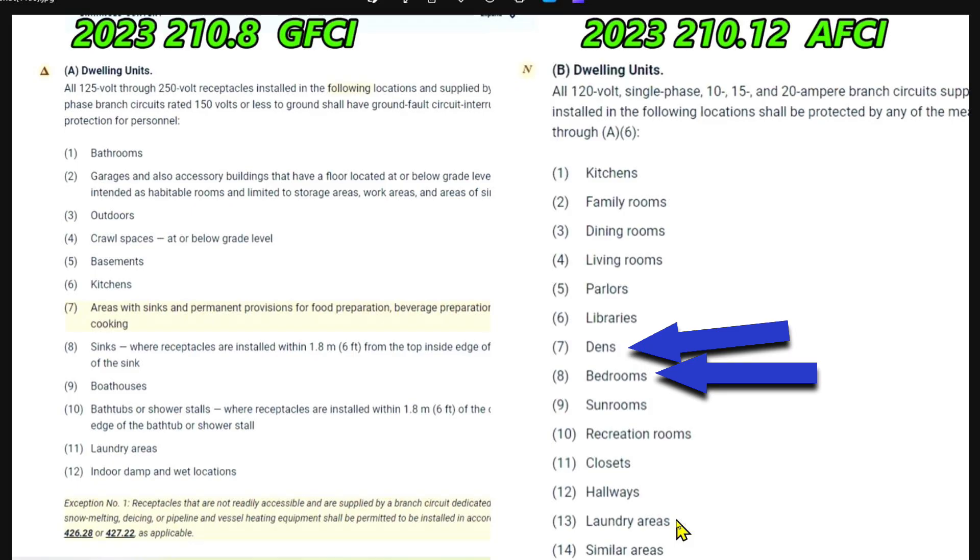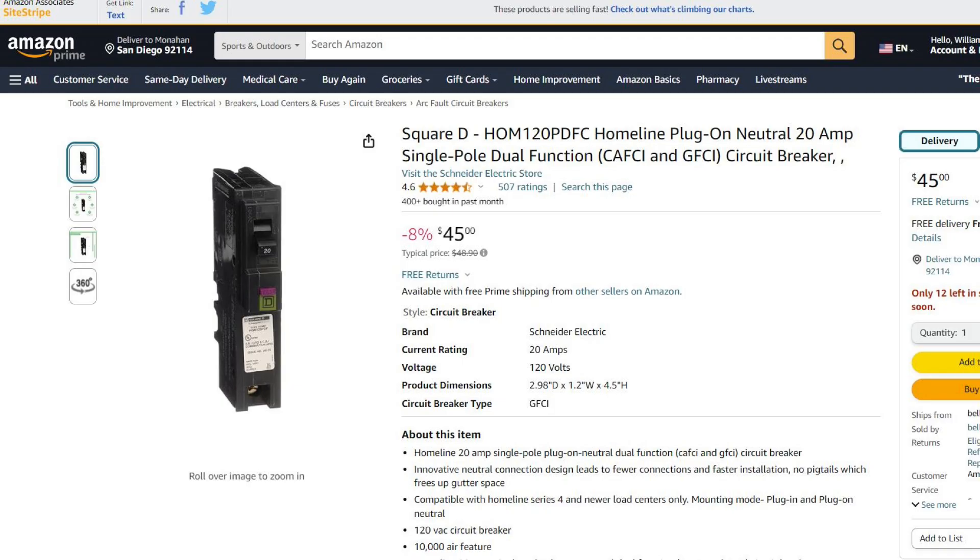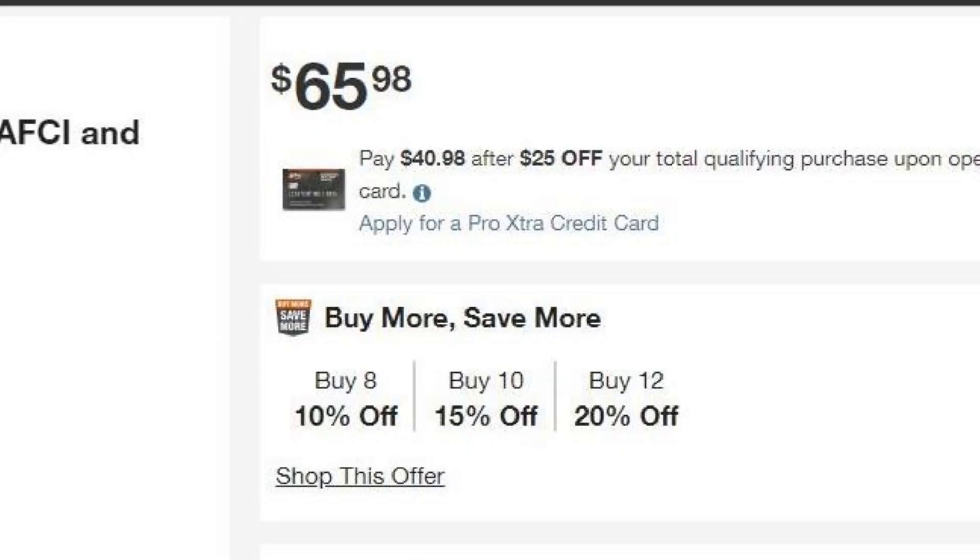You can use dual function breakers throughout the house, but they're a really good idea for places like the kitchen and the laundry areas. For places like dens and bedrooms you could use just combination AFCI breakers. I've noticed quite a price difference in these breakers lately — Home Depot is charging $66 for the breaker shown in this video, and Amazon is at $45. If you buy 10 or more you can get a pretty good break.